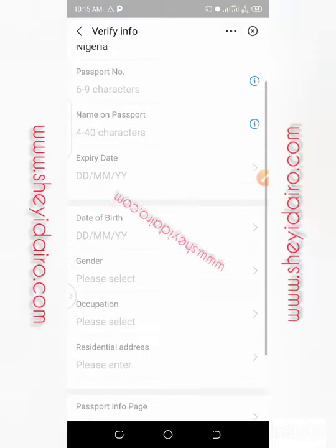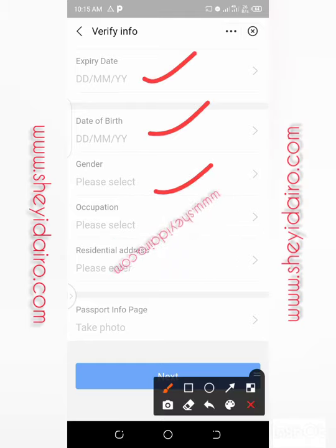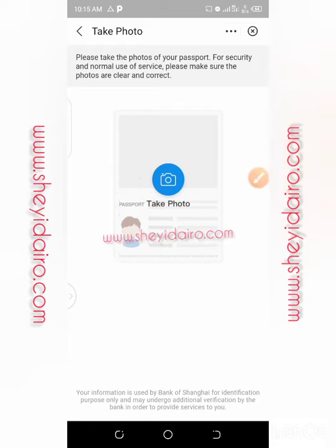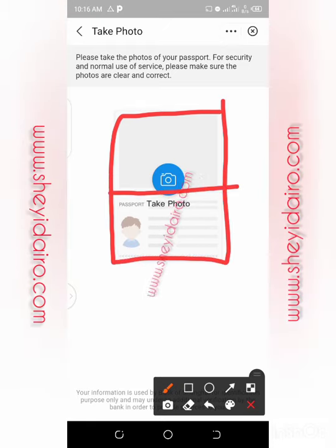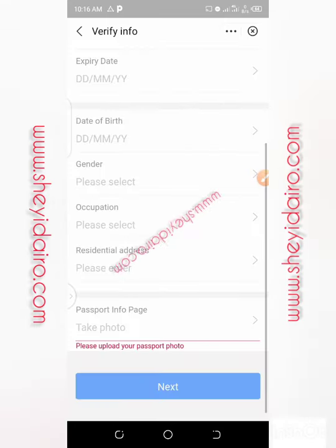I've changed my mind — I don't want to do the recording here for security reasons. I don't want to take that risk. I've made mistakes when doing screen recording before and I don't have much time for editing, so I will not put my data here. Now, make sure all the information is correct when inputting it. Check the passport and make sure you input everything correctly. Regarding the passport info page — let me click it and show you something. They say: please take photos of your passport. For security and normal use of service, please make sure the photos are clear and correct. You have to make sure the passport is well placed for taking the photo so it is captured clearly.